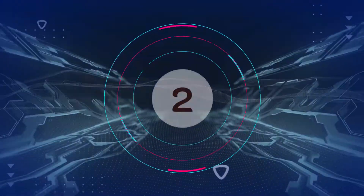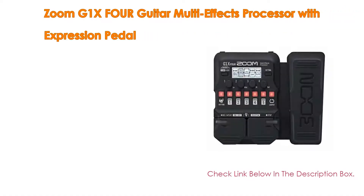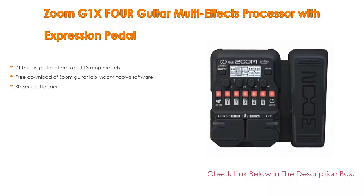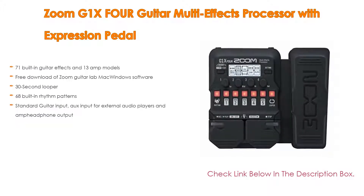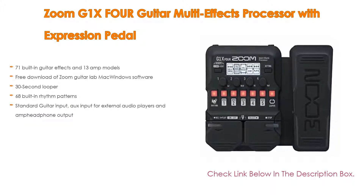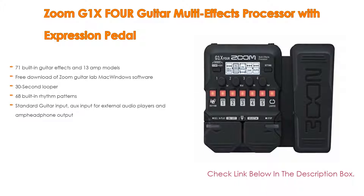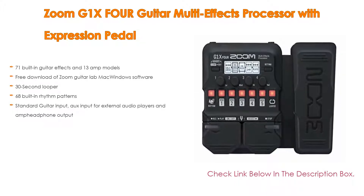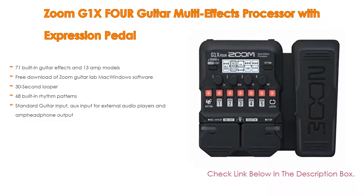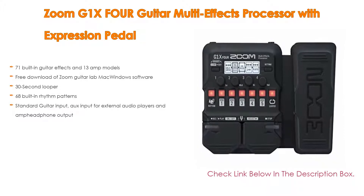Number 2: The Zoom G1X4 guitar multi-effects processor with expression pedal is the editor's choice. It features 71 built-in guitar effects and 13 amp models, free download of Zoom Guitar Lab software, a 30-second looper, 68 built-in rhythm patterns, standard guitar input, aux input for external audio players, and amp/headphone output.